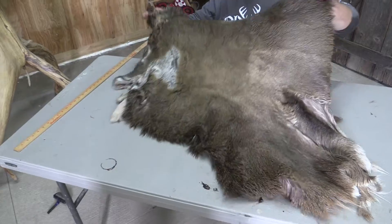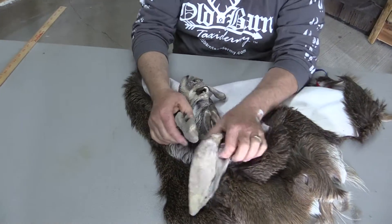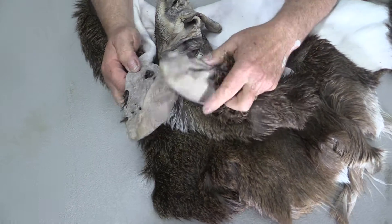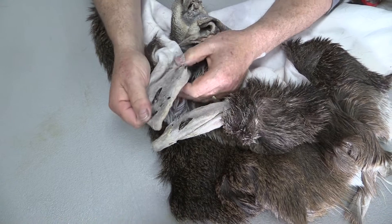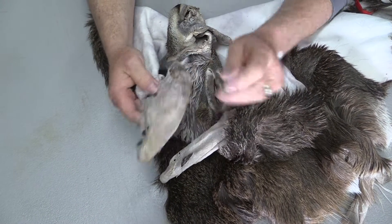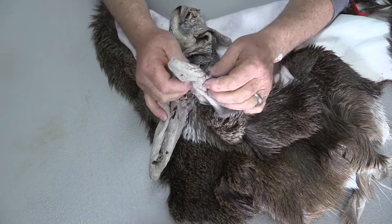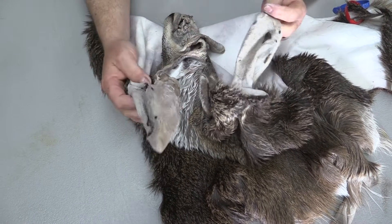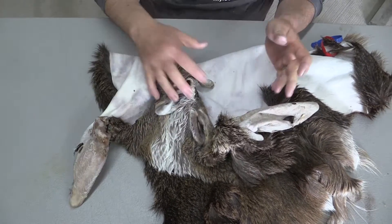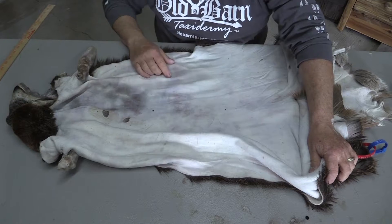The problem with this guy and the reason why I am calling it just a commercial cape is it came in salted with some really bad torn-up ears. I had two of them like this this year, and it's all there — you're just going to have to do some stitching. For you guys that use Bondo, you'll definitely have to do some stitching. For you guys that use liners, you might be able to glue some patches on there. But it is going to take a little extra time, so we are discounting this cape because of that.